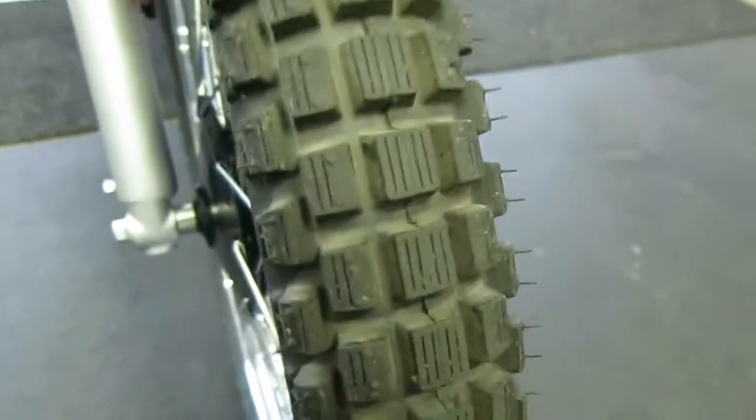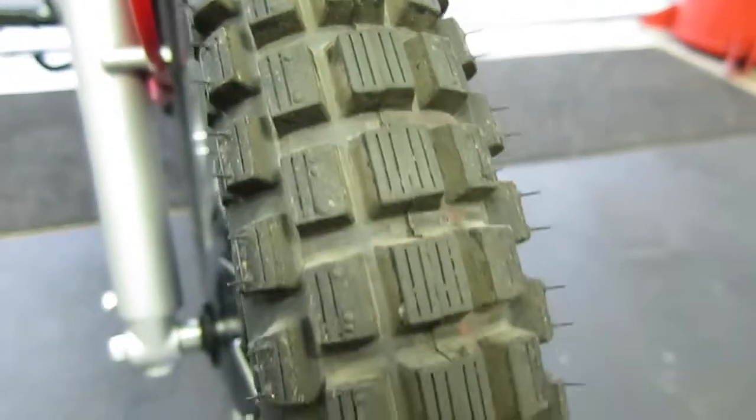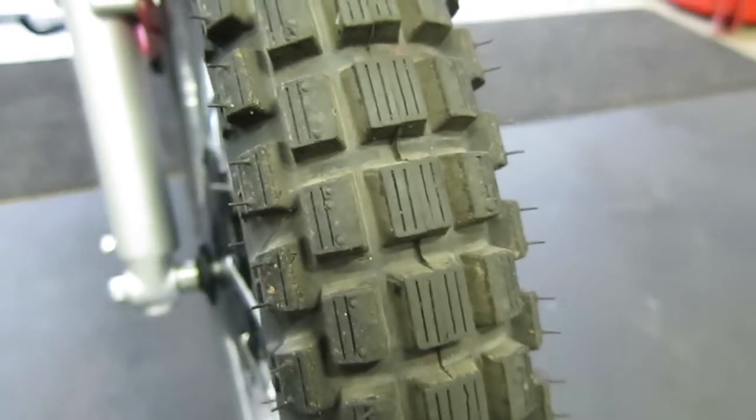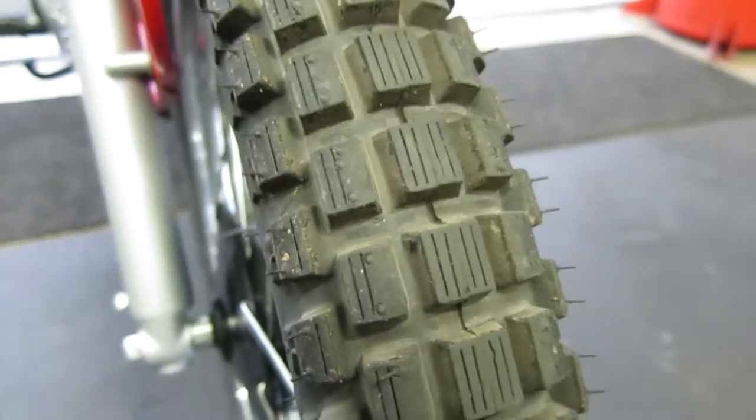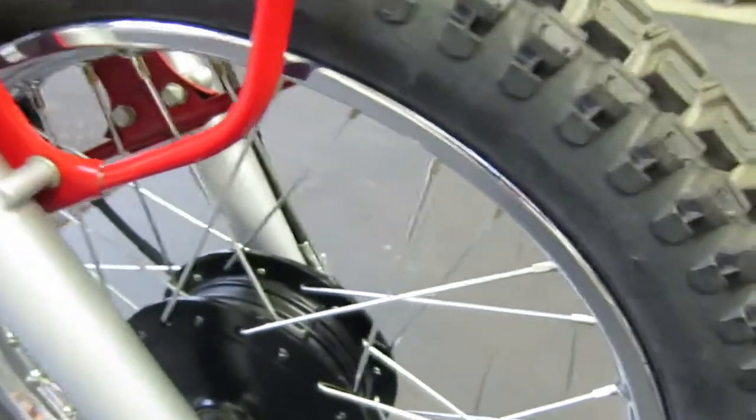Before we put it into the display, we put on brand new trials tires. You can see here the original ones were starting to be weather-checked, and we wanted the bike to look really nice. So we put on these trials tires — they have less than 100 miles on them.